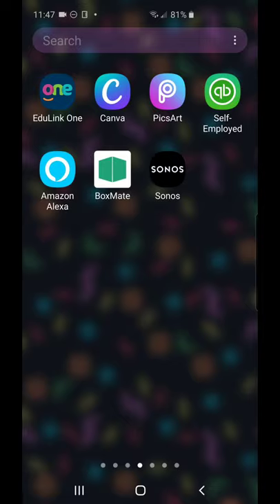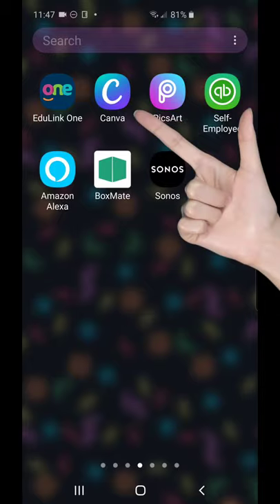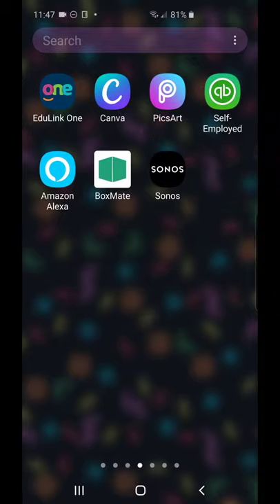I've got the Canva app on my phone so it's really easy to just go in and create things. There are two versions: a paid version, which I use for business, and a free version. Both are excellent, and the free version offers so much that if you're just using it personally there's really no need to go for the paid version.